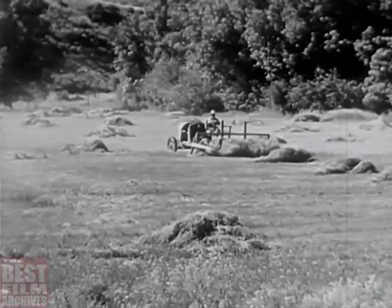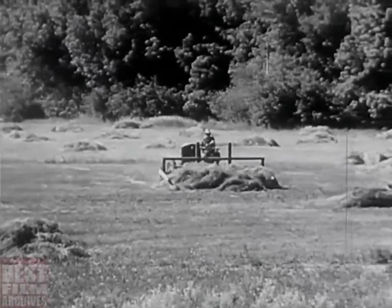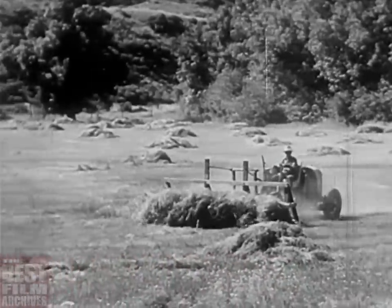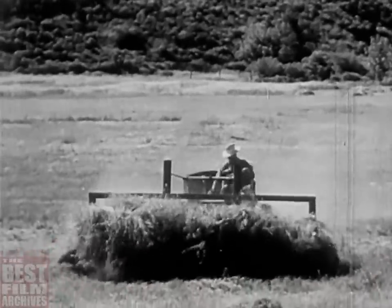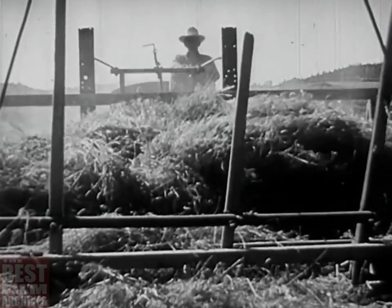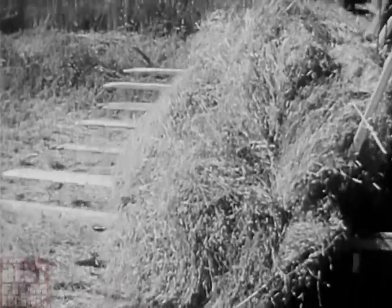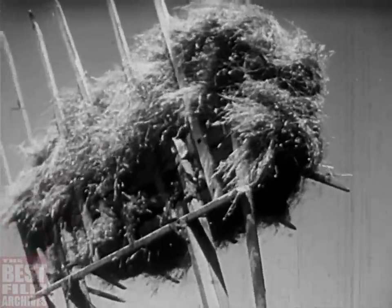I don't suppose Hollywood ever showed you a cow hand putting up hay, but we do it — we've even got it mechanized. Maybe the song says the skies are not cloudy all day, but the range country does get some mighty rough weather. And if you want a good calf crop and the beef poundage coming off the ranch every season, you don't just let the cows rustle through the winter. No, you feed them. Every stack of hay on the place is just like another insurance policy.